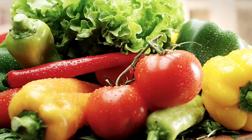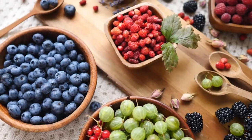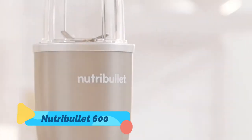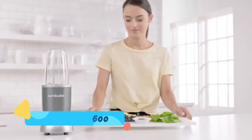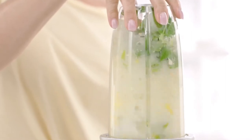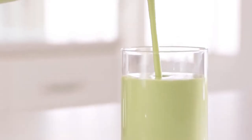We all know the benefits that come from eating a healthy balanced diet, but sometimes that's not always easy. Until now. This is Nutribullet, the original nutrient extractor. With the Nutribullet, you can now easily get your daily recommended fruits and vegetables in a fast, simple, and convenient way — not by eating them, but by drinking them.